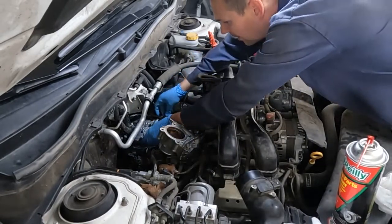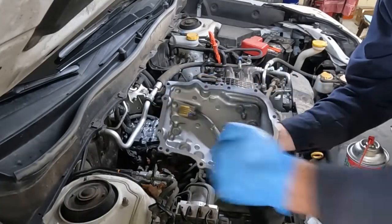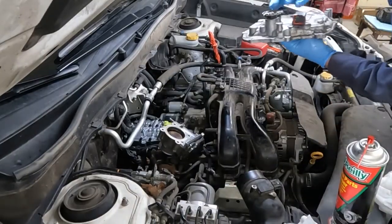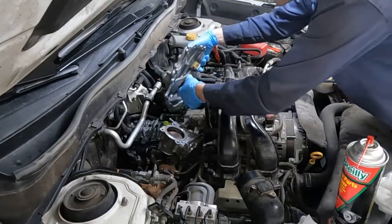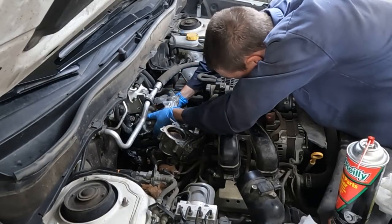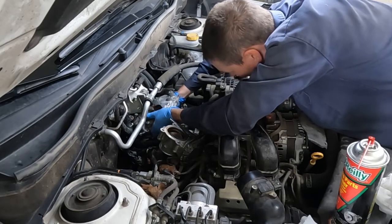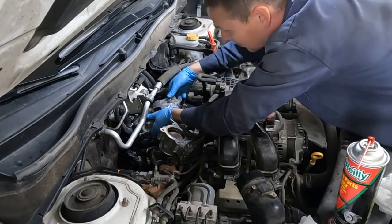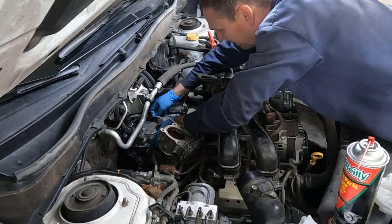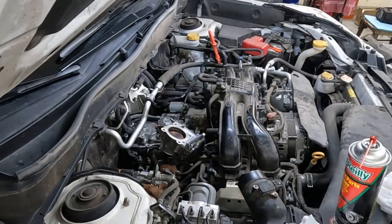We'll put that on and go over the dowels. Now for our cover, we want to wipe it off really good with a solvent — get any oil that's on it off. We're going to plug in our connector first, kind of finesse it in there. What's nice about the new valve body is it comes with a new connector, so if for some reason your old connector gets damaged while trying to unplug it, that's okay. Just set it over the dowels and we'll get those snugged down.